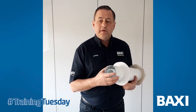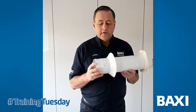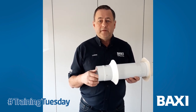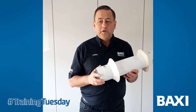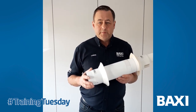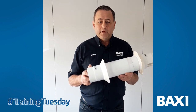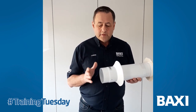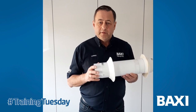This size is 60100, which is the standard size. You can run that a maximum of 10 metres flue equivalent on the combis and the system boilers. We do a larger 81251 which you can go up to a maximum of 20 metres for the combis and system boilers. The heat only is 6 metres max for the standard, and 12 metres max for the bigger flue size.